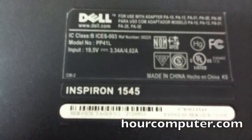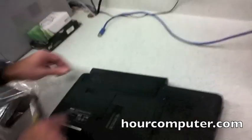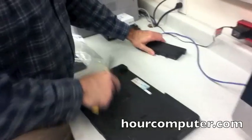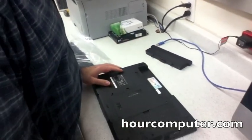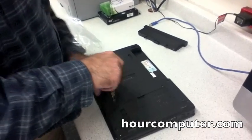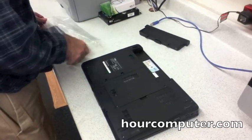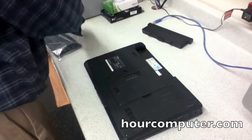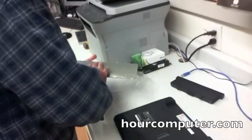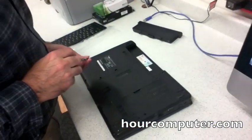We're going to replace the keyboard on a Dell Inspiron 1545. First, I'm going to open the bottom cover just to make sure — but looking at the replacement, there are no screws on the bottom, so there's no reason to take out the bottom cover.